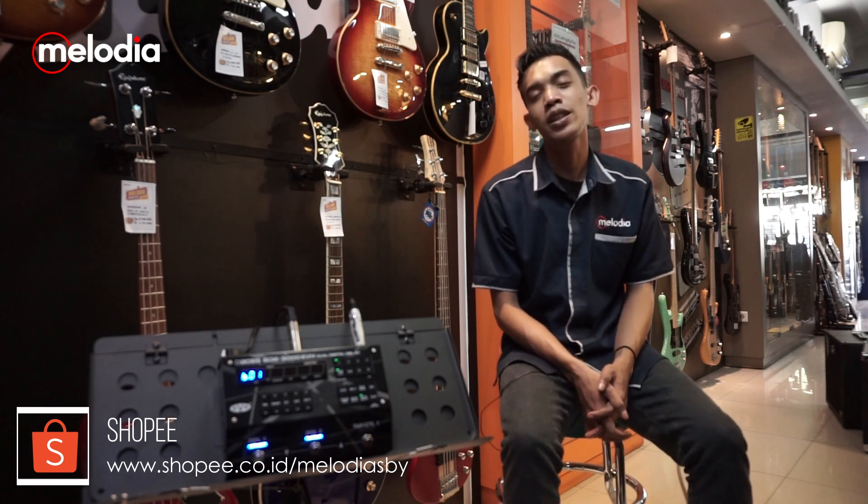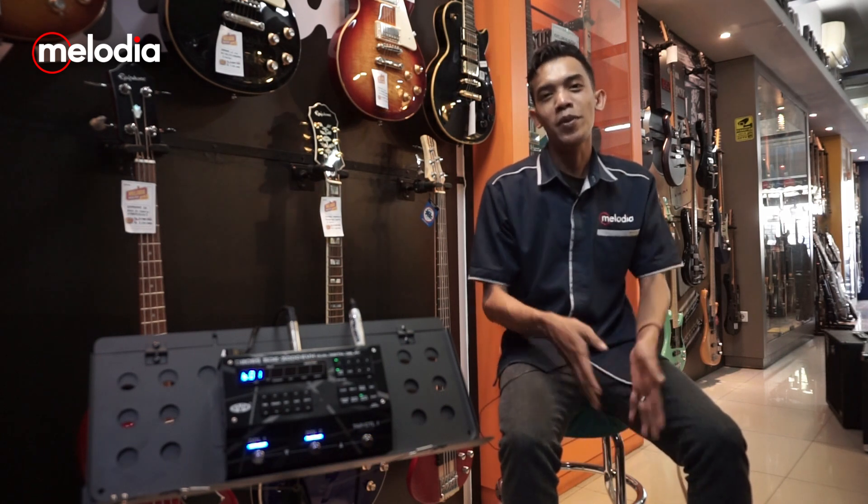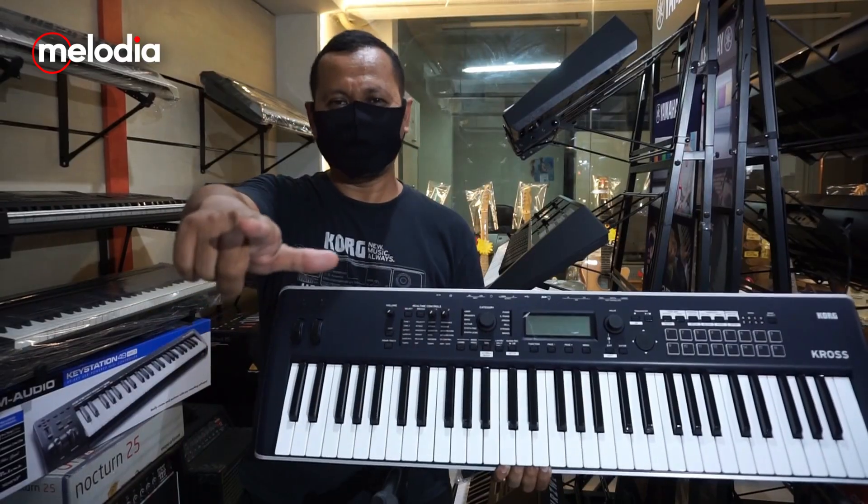Terima kasih sudah menonton video ini. Enjoy this video, bye-bye! Jangan lupa subscribe terus channel Melodia Surabaya, like dan tinggalkan komen, dan jangan lupa subscribe. Bye!